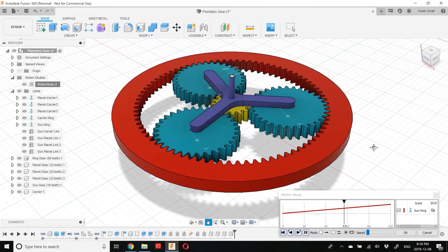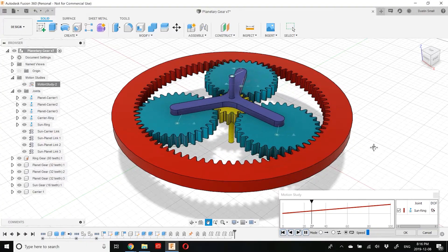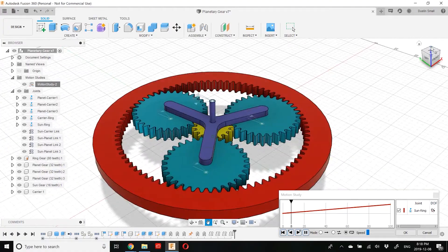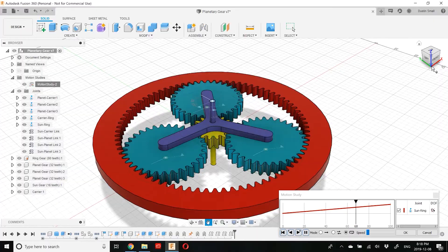Hey guys, welcome back to another Fusion 360 tutorial. Today I'm going to be showing you how to model and animate a planetary gear train in Fusion 360. It's not overly complicated but there are a few quirks that you need to keep in mind when you're modeling the train. Without further ado, let's get started.